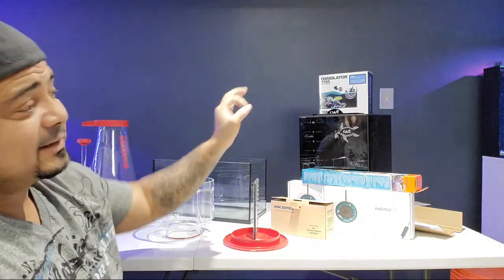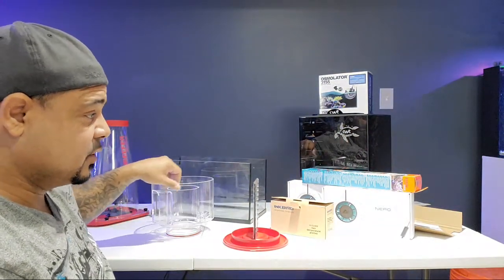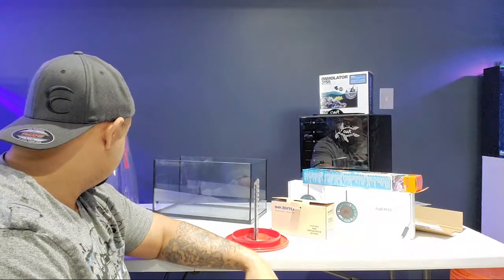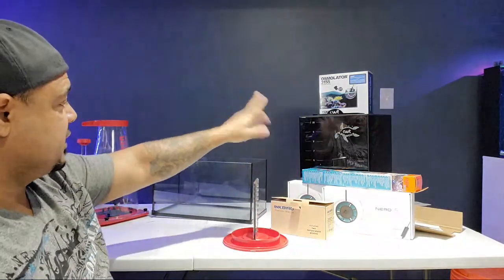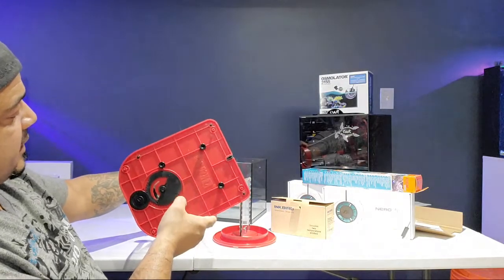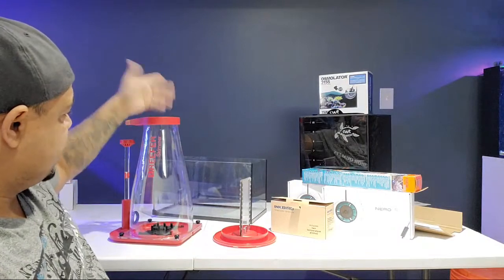An ATO reservoir is definitely needed. I am tired of topping off this tank manually — probably going through about a gallon a day. I'm done with that. What I don't like is the included ATO, so I switched that out. The protein skimmer — obviously we don't know how well it's going to work yet; we're going to find out. The material I don't care for, but other than that we're all good.